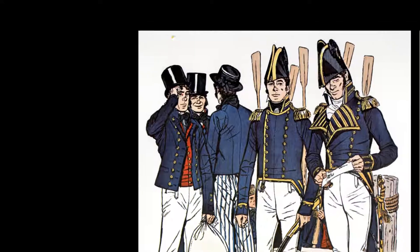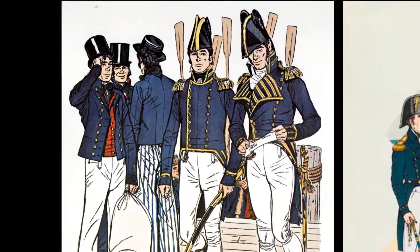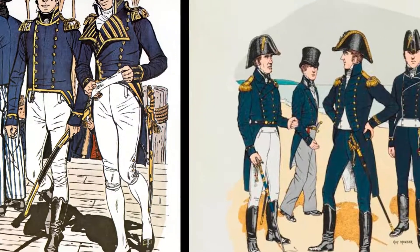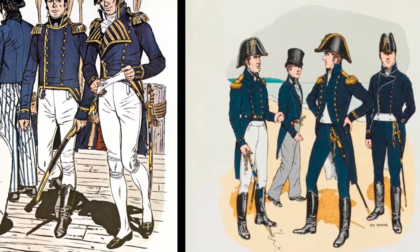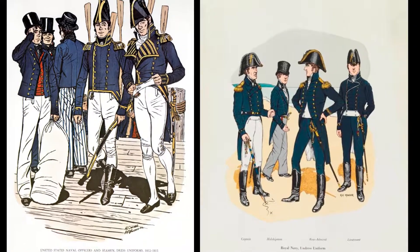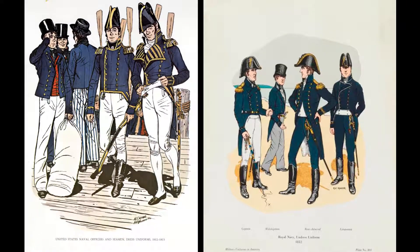A British sailor recounted his ability to blend in with American sailors when he was taken prisoner after his ship, the Macedonian, was captured by the frigate United States. He was able to go out with his new friends and captors to a dinner in New York City simply by covering his anchor buttons.